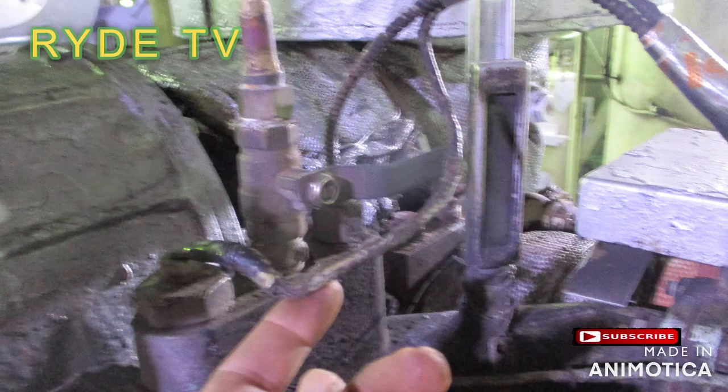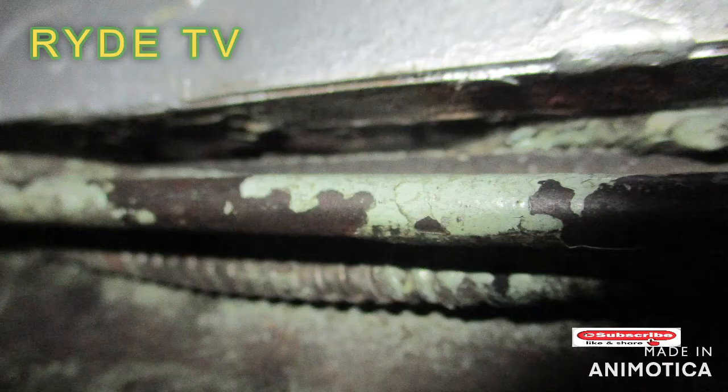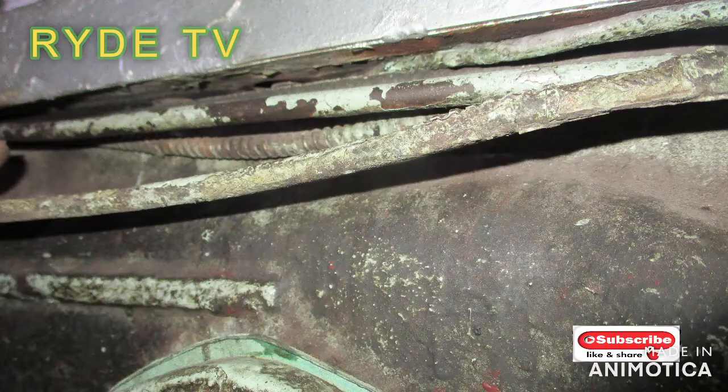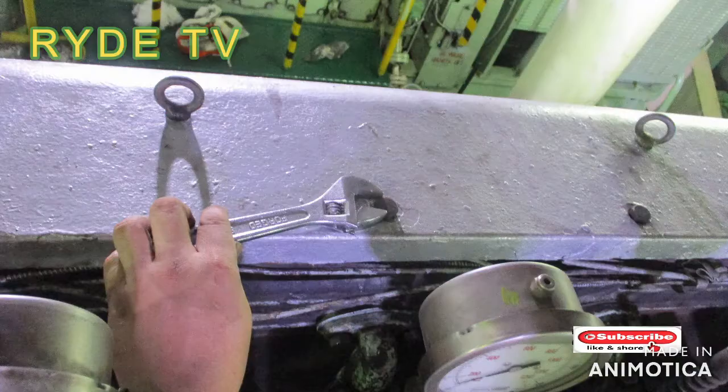By tracing the line, its connections, fittings, and contacts, we can see here that wires had been pinched between the cover of the exhaust and the manifold side.